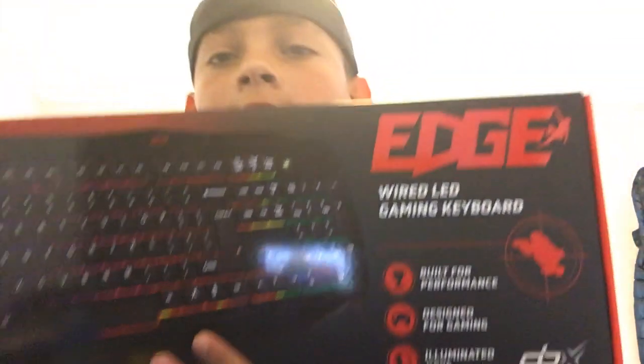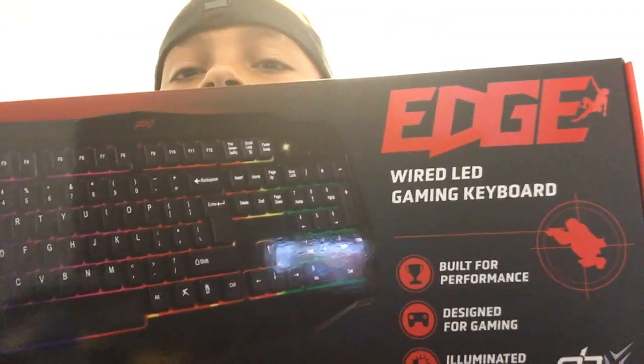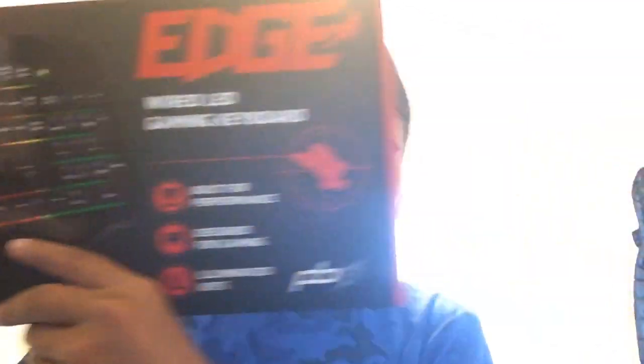Today we are doing an unboxing. It's not that expensive — this cost $15. I got it at Walmart. I know it looks cheap, and it might be, I don't know yet, but we're just going to do an unboxing. If you want to see the gameplay and how it feels, go check out my other channel at JuniorGuyGame — Spaces, capital J, capital G, capital G.